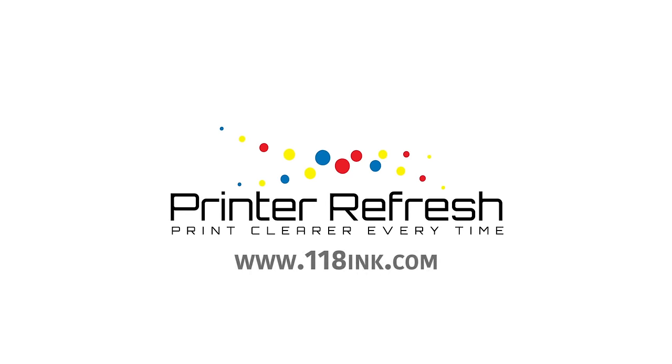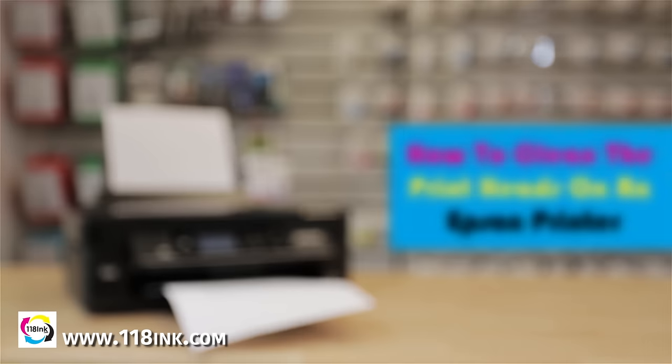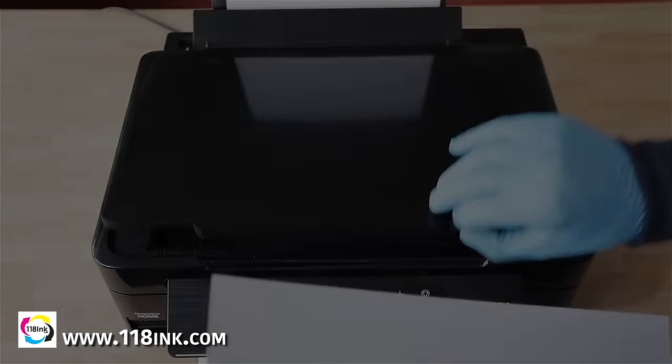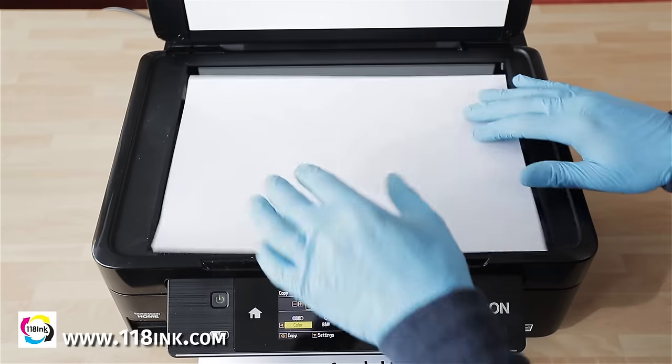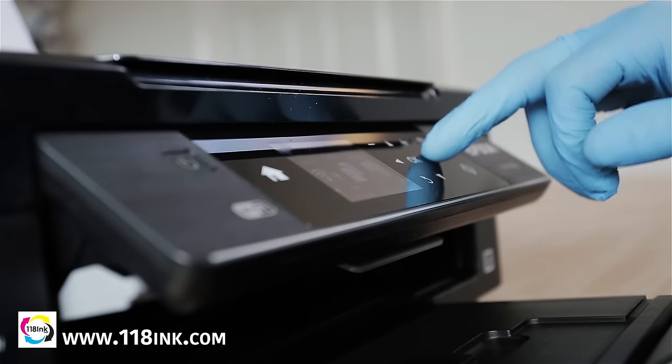Kits available from 1118.com. To begin with, we need to start the machine printing. This can be done with a photocopy, as we have here, or any other form of printing.